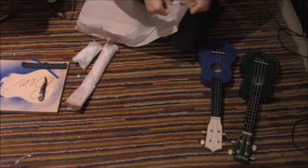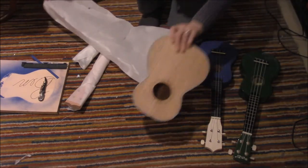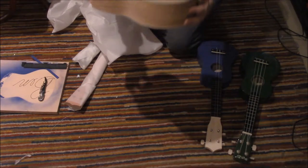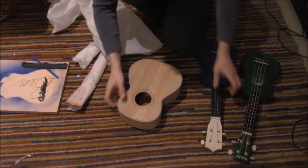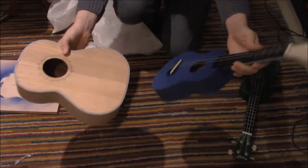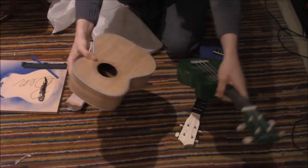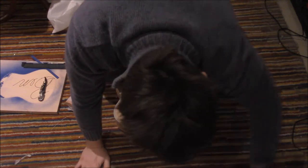It looks like we are going to be working with a larger ukulele this time. It is absolutely beautiful — just look at that. It doesn't need to be painted, as far as I can say. As you can see, it is larger than the other ukulele. The blue and the green ukulele are both the same size — this one is larger than them. So, let's put these other ukuleles aside.